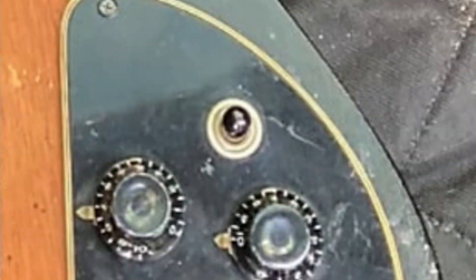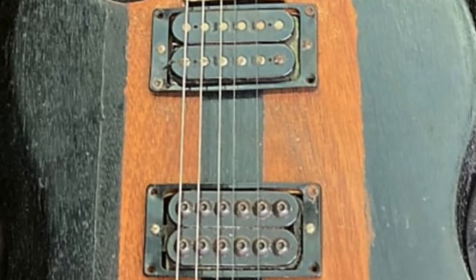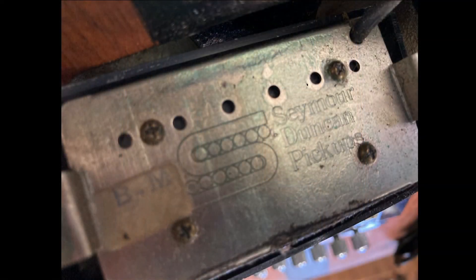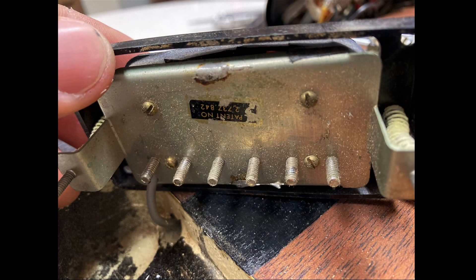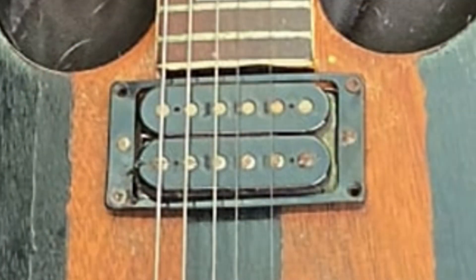Three-way toggle switch to select between pickups with a regular output jack. Our first pickup is some sort of a Seymour Duncan, and this is likely what's connected to the mini-toggle switch for coil splitting. It looks like it says 'BM' if that means anything to you. But then, with everything else that happened to this guitar, I was shocked — how does it still have the original neck pickup? It must have sounded so fantastic that even though they had to modify everything else to make it awesome, they left this alone.